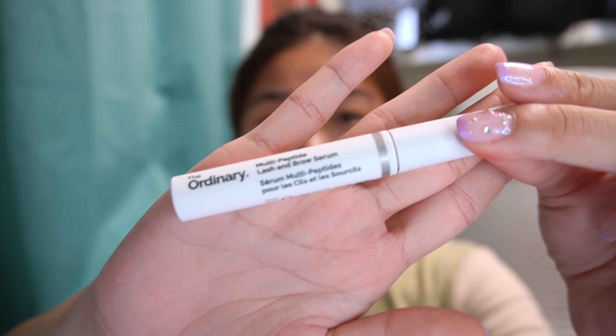Hey guys, so today I'm back with another video and today I'll be reviewing the ordinary lash serum. If you guys are interested, just keep on watching.